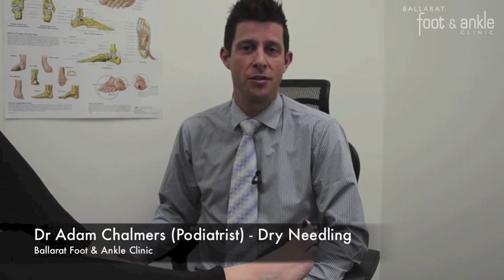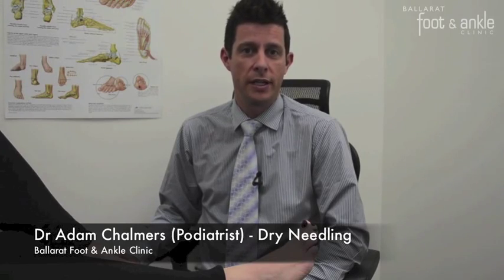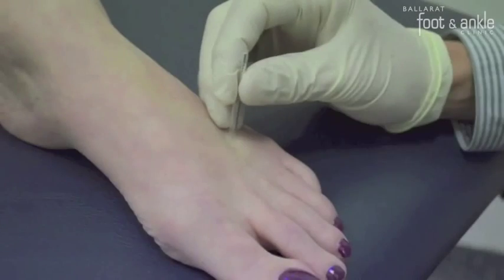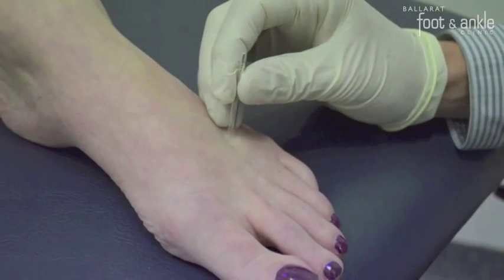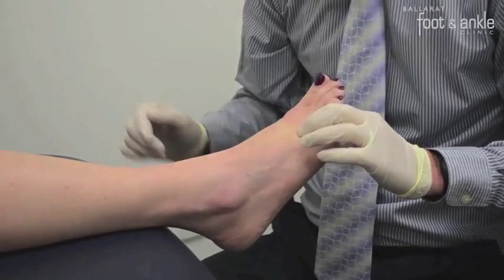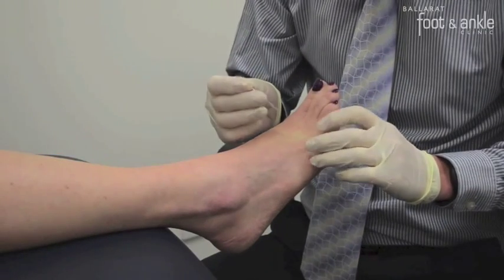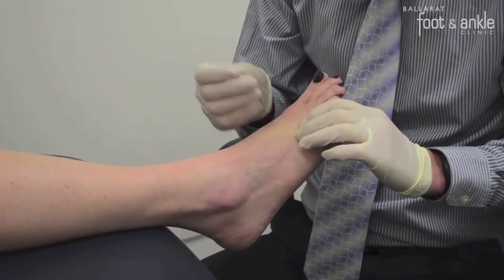Hi, I'm Dr. Adam Chalmers, podiatrist from Ballarat Foot and Ankle Clinic, and today I want to talk to you about dry needling of the foot and lower leg. Dry needling is effective in the treatment of muscular pain and tightness, and is one of the treatments offered here at the clinic.